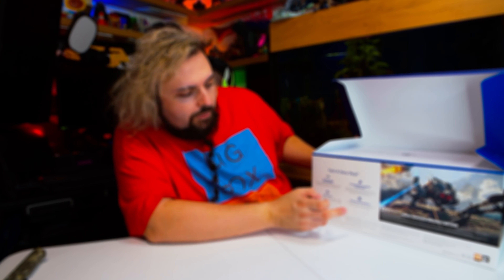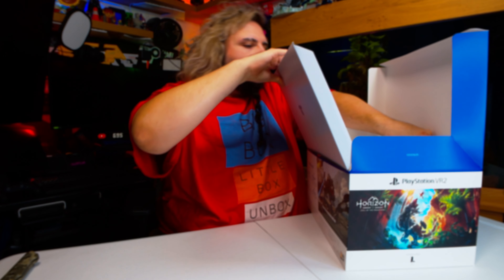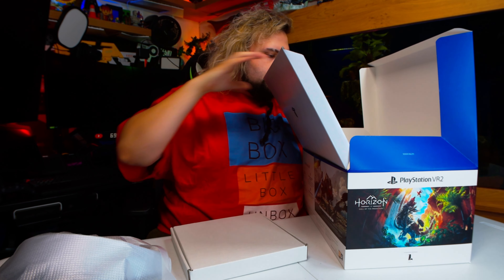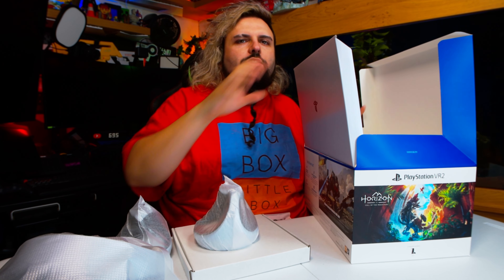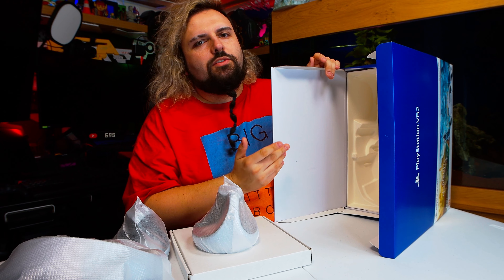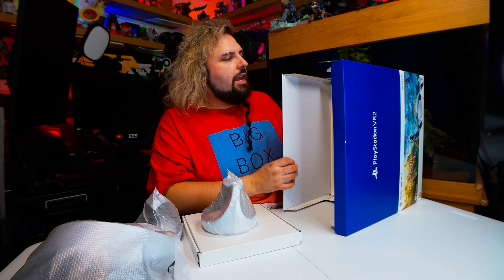So it says on the box: cutting-edge performance, PlayStation VR 2 Sense technology, quick setup, a pretty new world. One thing PlayStation have said is that if you want somewhere to store your PlayStation VR 2, then keep the box, because it's very useful for that. I probably won't personally be doing that, but I could definitely see why it would be useful in a lot of households.